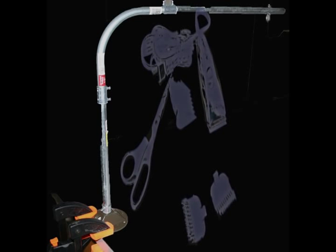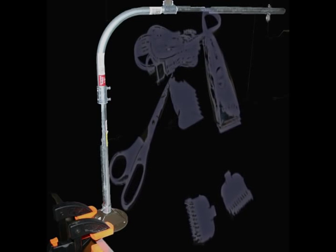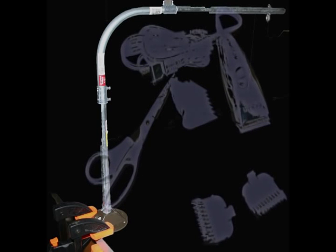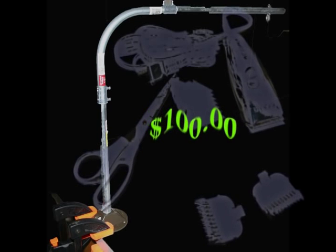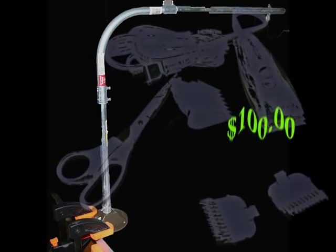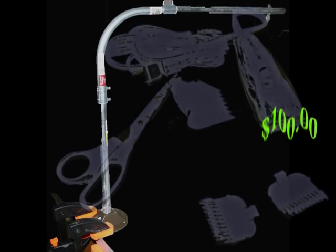We purchased clippers for our two Shih Tzus when we first got the dogs. However, we found a groomer that really did a good job of trimming them just the way we wanted. Unfortunately, the cost for the two of them was $100 a trip and we really could use that money in other ways.